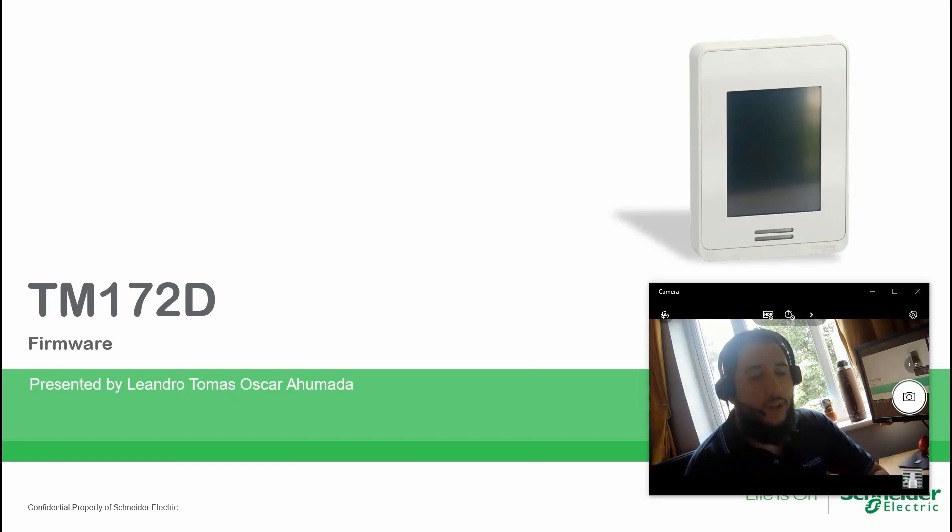We can use the EcoStruxure Machine Expert installer, or we can use EcoStruxure Machine Expert and go to the commissioning part. In the presentation there is an explanation of how to use the commissioning part, but I want to show you the upgrade process using only the installer.